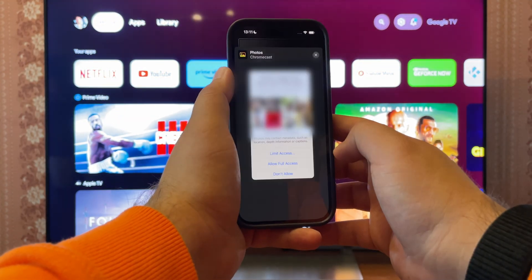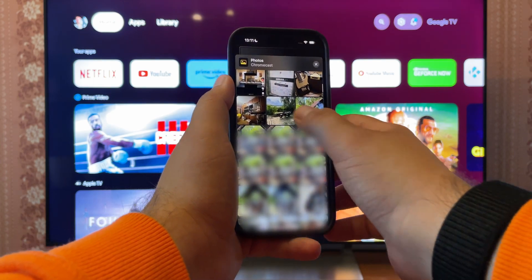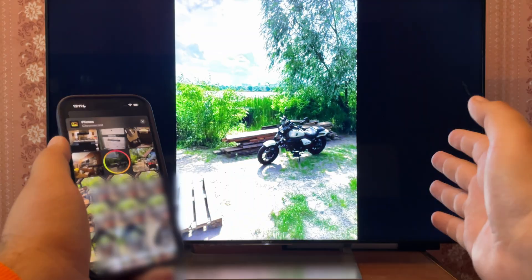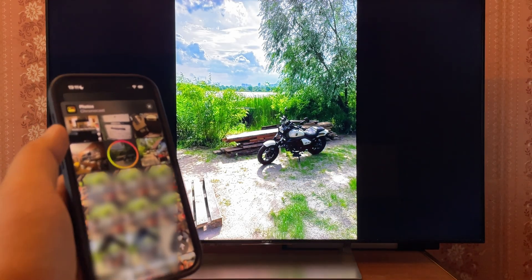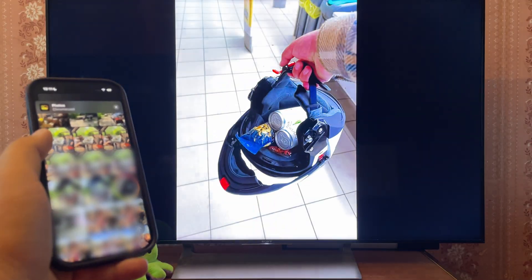Let's return to the main menu and check out the other options. Ducast can stream photos too. I'm going to open one — no complaints here, great quality once again. This feature is completely unlimited in the free version.